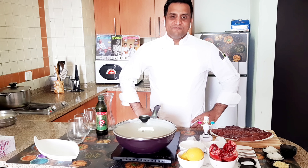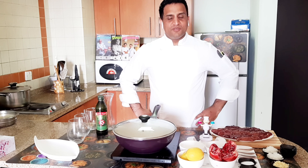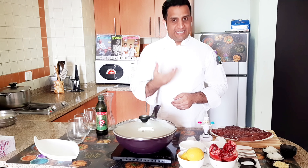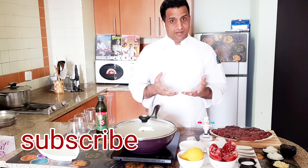Hi! Assalamualaikum friends! I am Hushab Bilal. Welcome to my cooking YouTube channel. So friends, today I am going to make chicken liver with pomegranate sauce.